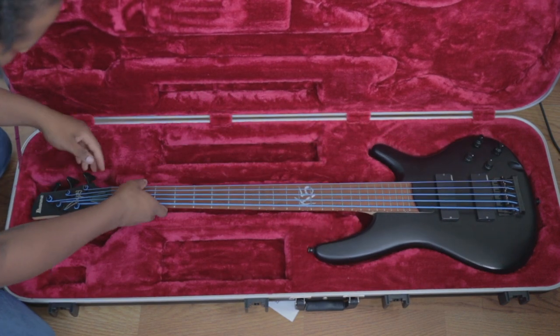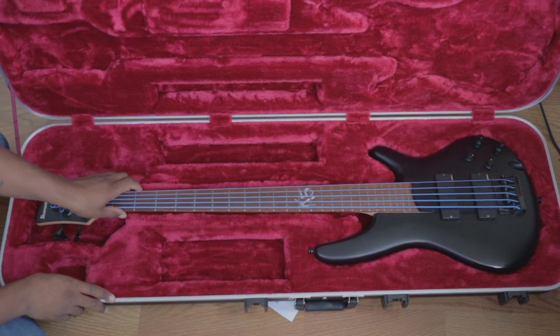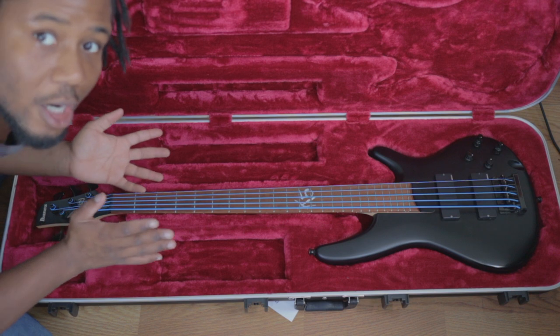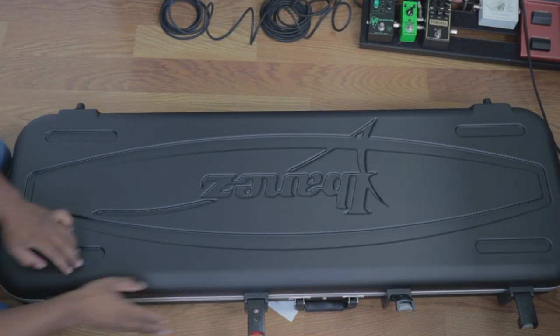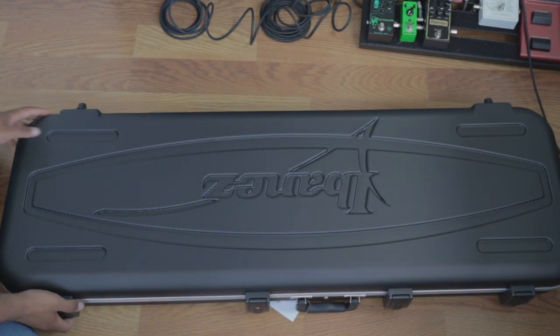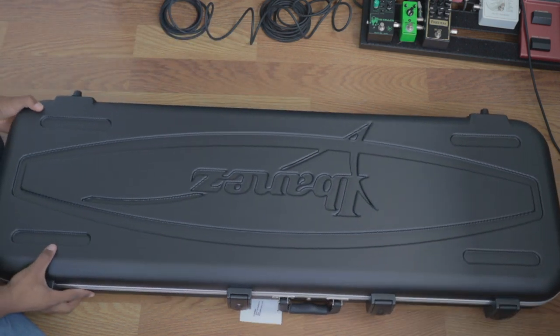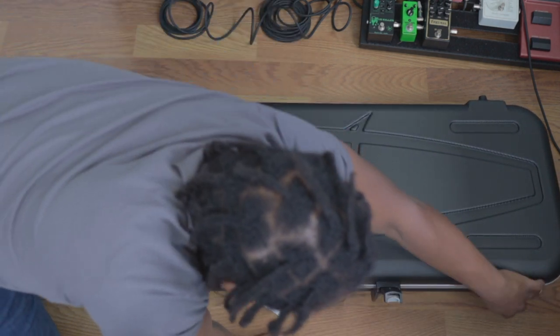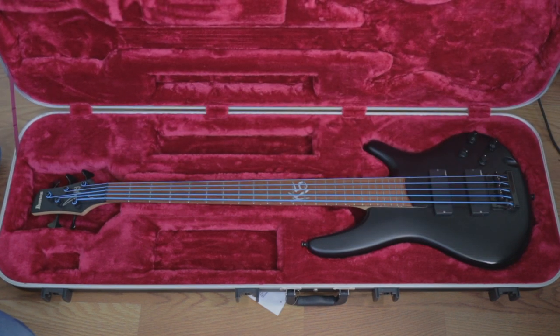We're going to test this with my K5 to see how it fits. There's a little bit of movement — not super snug, but it is a generic Ibanez case. It closes up and snaps nicely. There's a little bit of movement inside, but I feel confident it'll protect my bass pretty well.